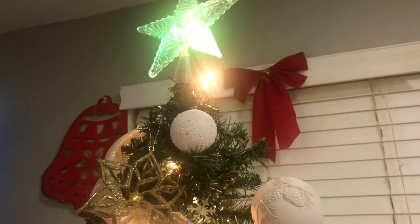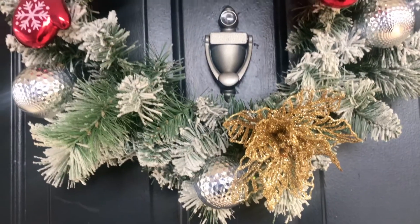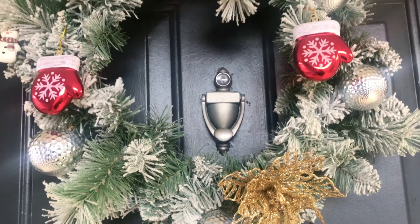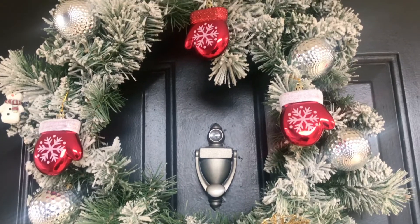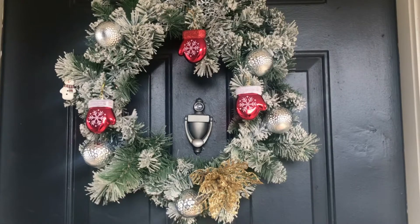I did make some gingerbread cookies and I hope that you stick around to see how I did that. It's not an in-depth recipe, but I'm going to list everything that I used to make the cookies so that you can try it at home and make some for your family. Let's get baking!